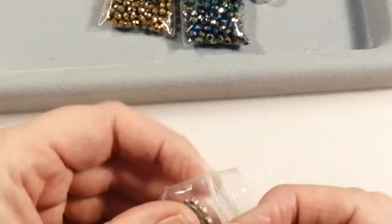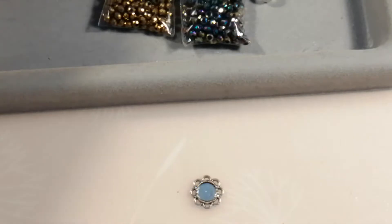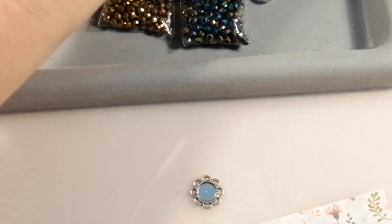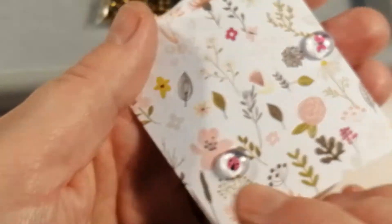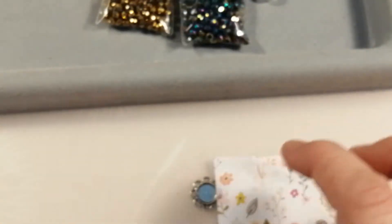Let's start by making the cabochon one. You'll need one of the settings and your glass dome with an image. I've taken the little domes and glued them to images using a little bit of fabric tack. I've gone through my paper stash and chosen small images — this one has birds, this one has a tiny butterfly and a gorgeous little ladybird, and some have got flowers. Thinner papers are generally easier to work with. I'm going to go for the ladybird.